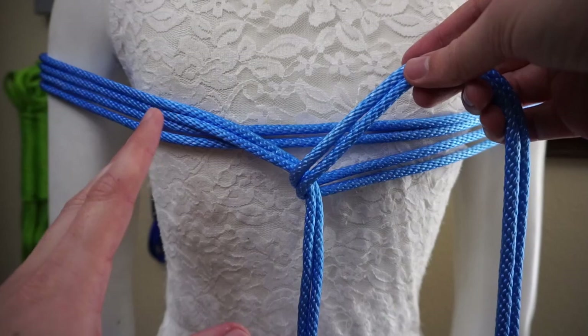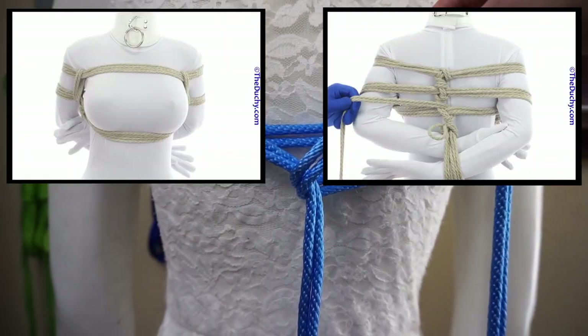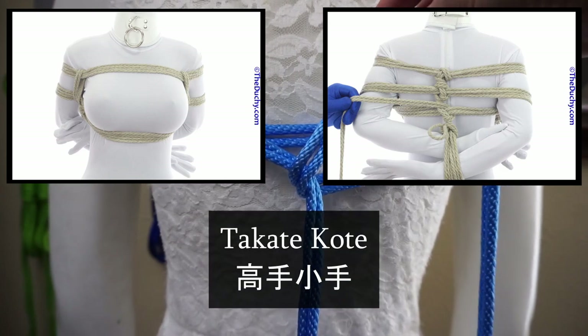Now, most of the time, you'll see X-Friction used on chest harnesses — your gote shibari, your TK harnesses, if you will. That means to gote, to gote.